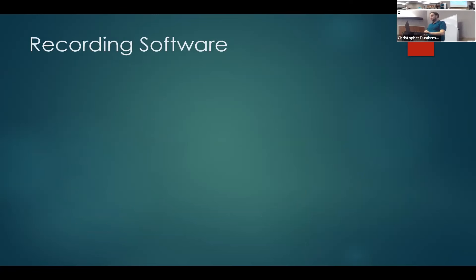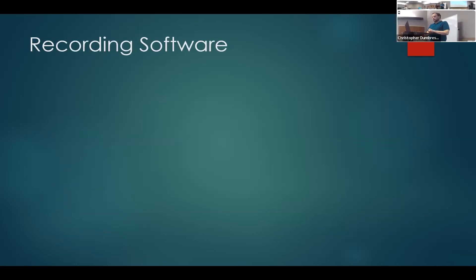Which brings us to recording software. First and foremost, the most popular and easy-to-access recording software is Audacity. Audacity is completely free, open-source software you can download — relatively easy to use — that allows you to get your recording going without spending any money, which is good for people starting out. There are plenty of guides online about Audacity to help you learn the program and all the ins and outs.